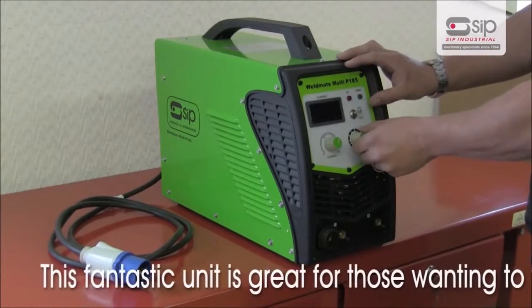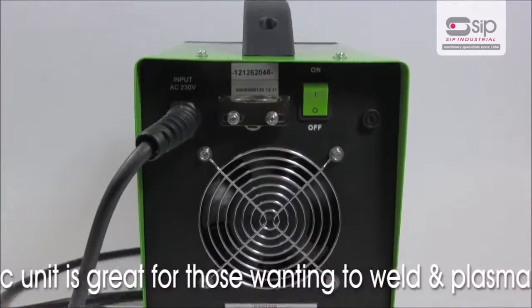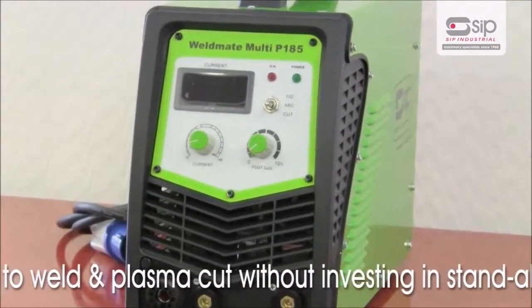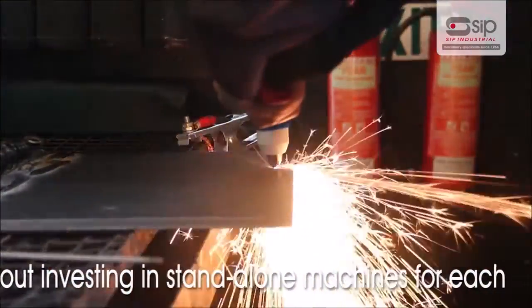This fantastic unit combines power, reliability and ultimate versatility. The Weldmate Multi P185 is an excellent value for money option for those wanting to weld and plasma cut without investing in standalone machines for each.